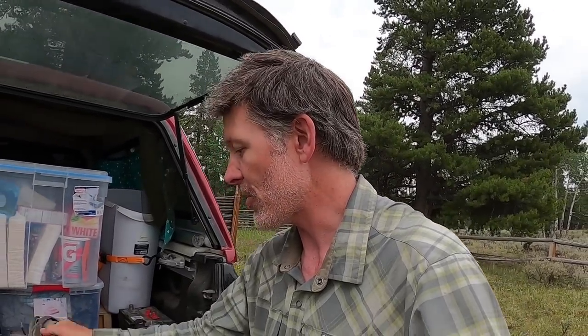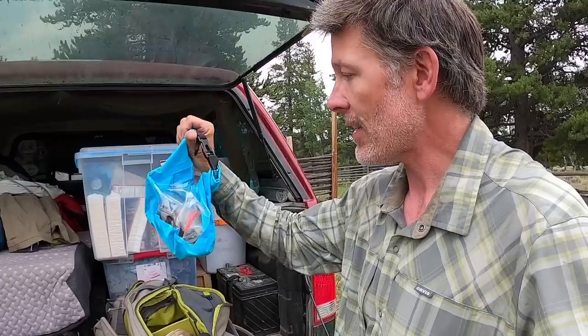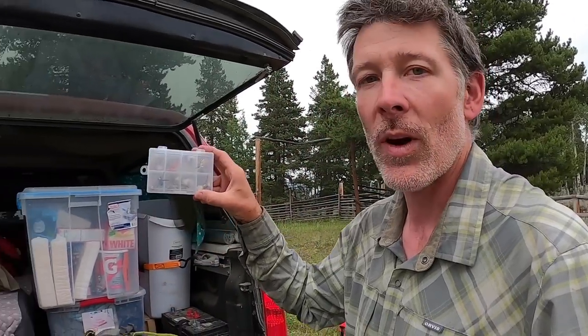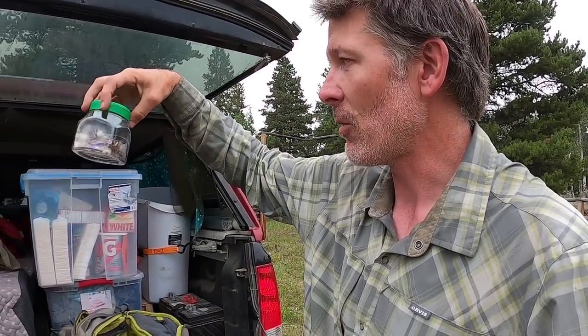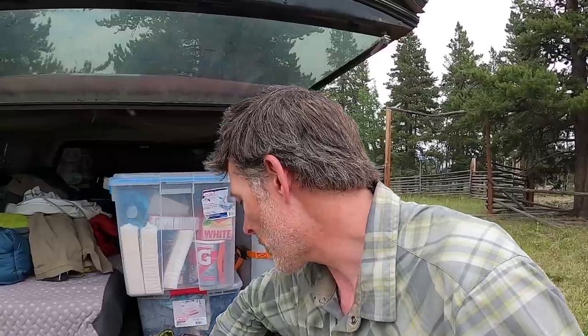Here's the stuff you guys probably want to know about. These are extra batteries and SD cards. This is my wallet. Some other stuff for the GoPro like thumbscrews. Stuff you probably don't need - we'll put that over there. I carry way more dry flies and foam flies than anyone could ever possibly need. I have another box of really giant ones. I tied a bunch of them before the trip and kept them with me.